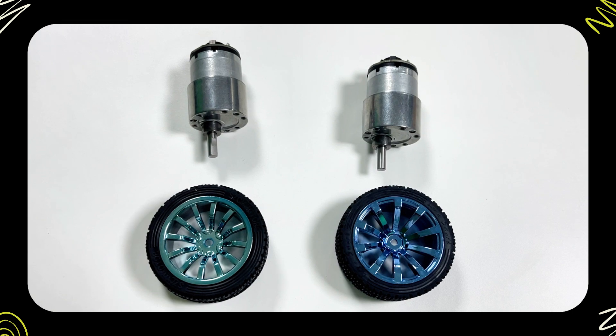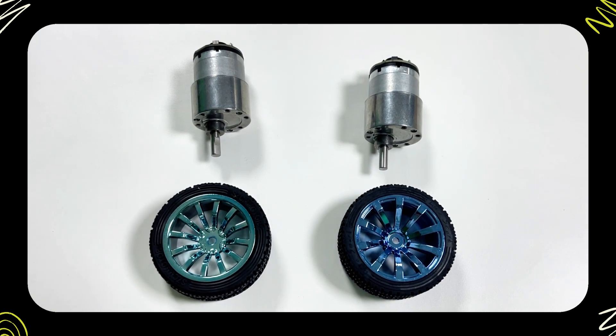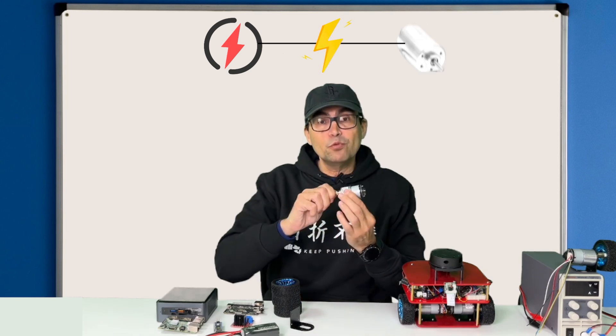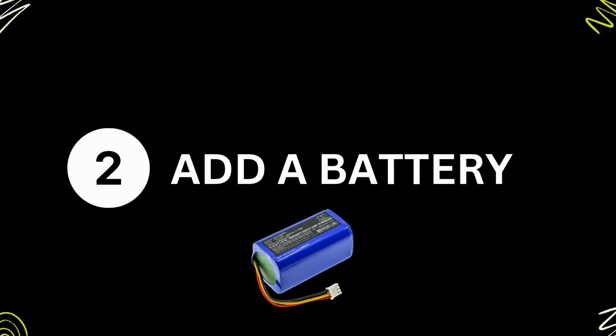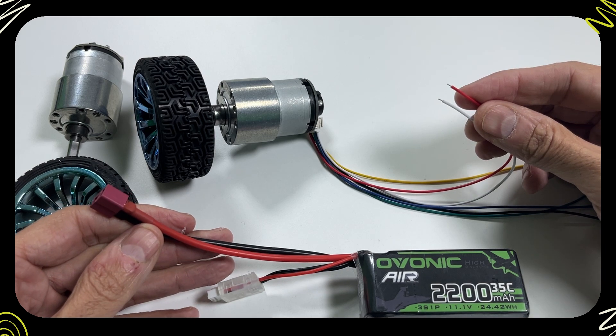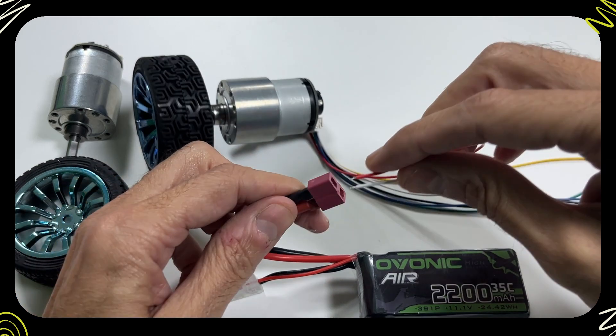To build this robot, we need two motors with wheels. The next step is to provide electricity to the motor so it can move. For that, we need to add a battery. When the motor is connected to the battery, it starts to spin.